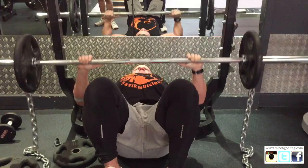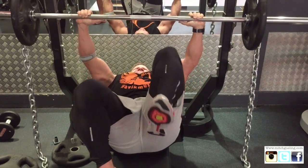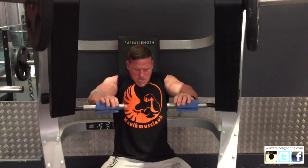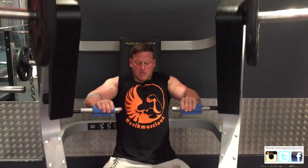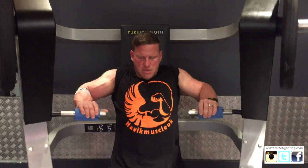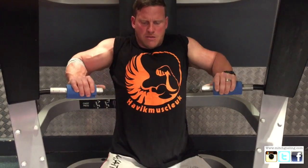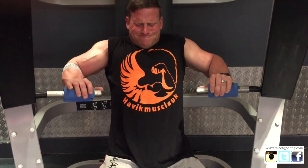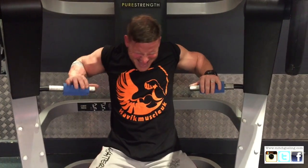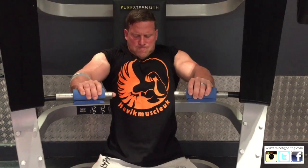We're going straight from there onto the chest press machine — a nice inclined chest press, just pumping them out. As you can see, it's a very short range of movement, but because I'm using the fat grips all the emphasis has gone into my chest. There's no squeezing the bars taking the emphasis away — I'm just driving it through my chest.